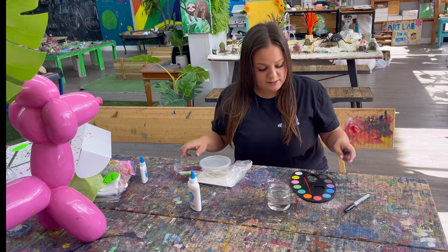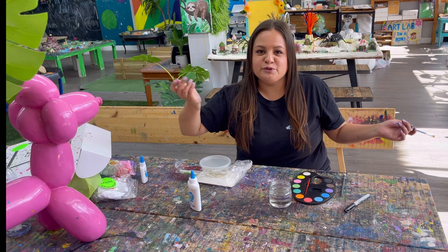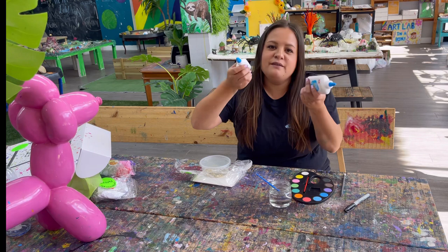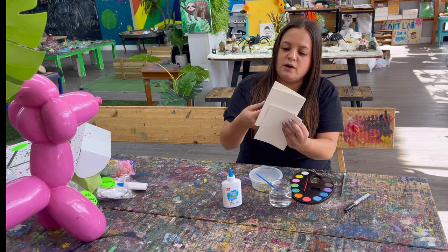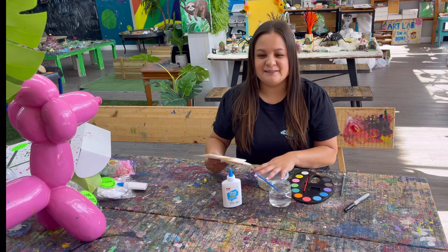What we need inside this box is our paint palette, a little cup of water for painting, and our paintbrush — I think this one is found in your caterpillar puppet bag, or you can use your paintbrushes at home. You also need your glue; I have two glues in case you run out. You have this container of gold glitter, and then we have three pieces of watercolor paper that have been folded in half.